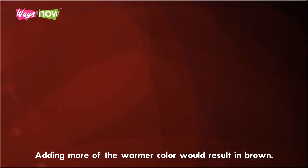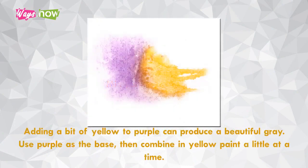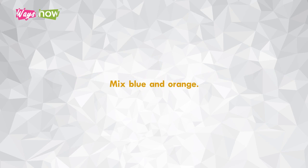Two: mix purple and yellow. Adding a bit of yellow to purple can produce a beautiful gray. Use purple as the base, then combine in yellow paint a little at a time. To make the gray a shade more distinct, add a tiny bit of white to get a cool gray color.